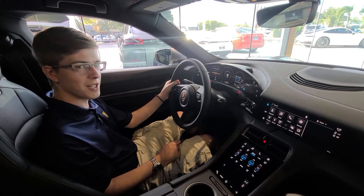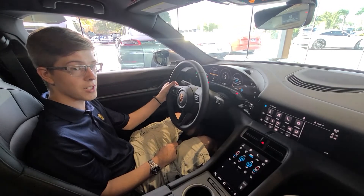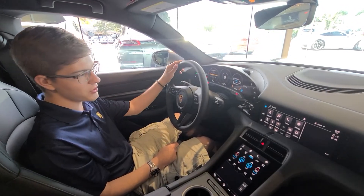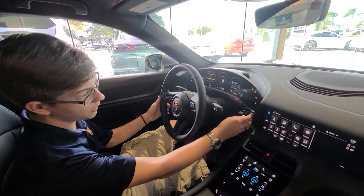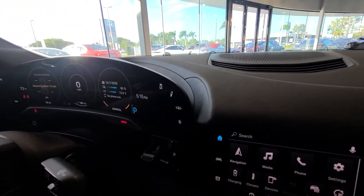Hi, this is Connor from Porsche in Melbourne, and today I'm going to show you how to use the multi-function buttons on your Porsche Taycan. The Porsche Taycan happens to have two multi-function buttons — one up here on the dash and one on the steering wheel.